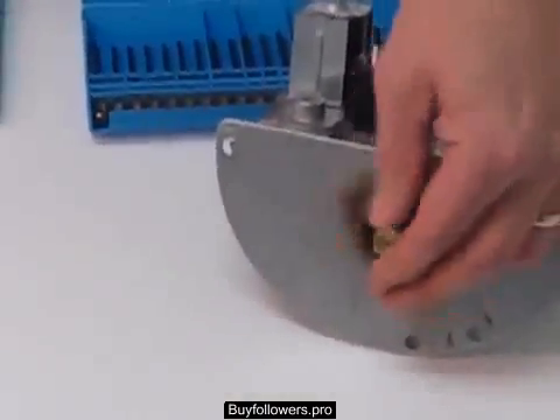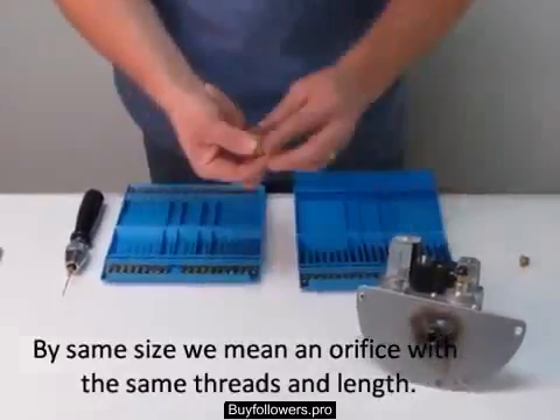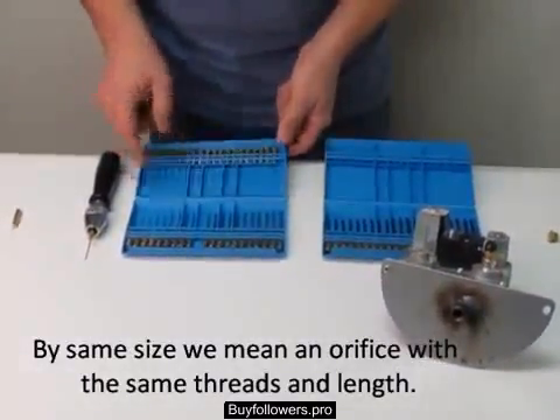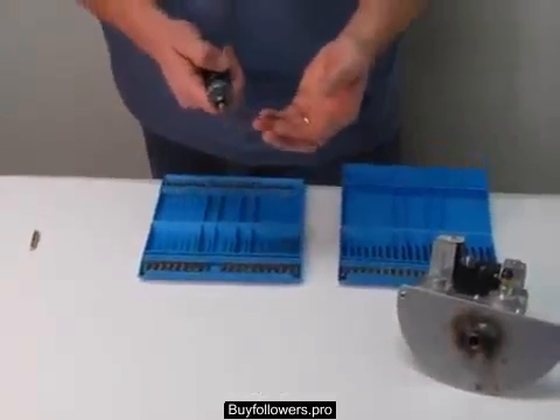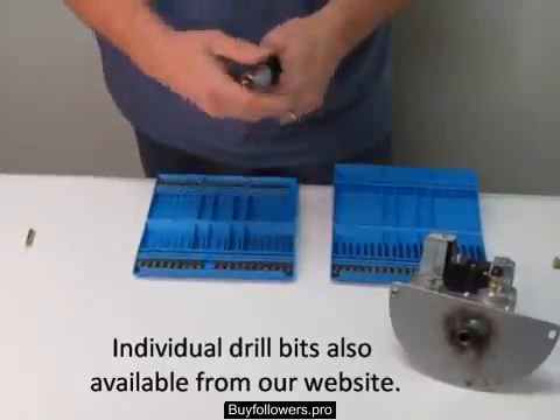First, remove your old orifice, select one of the same size, and select a drill bit. These are drill bits designed just for orifices — they're all orifice sizes. The one we need is a size 51, which I put in the pin vise just like this.